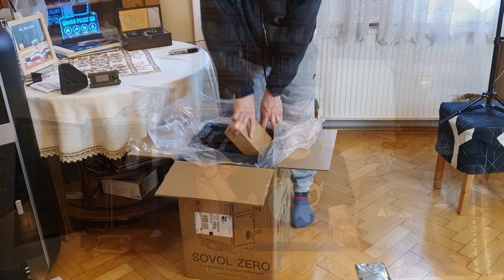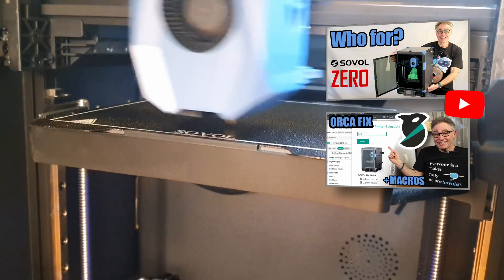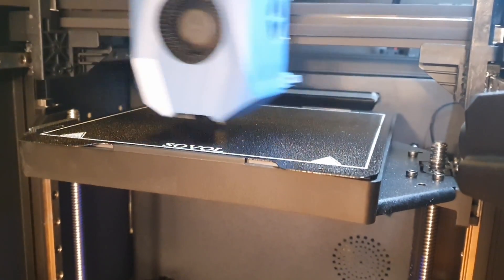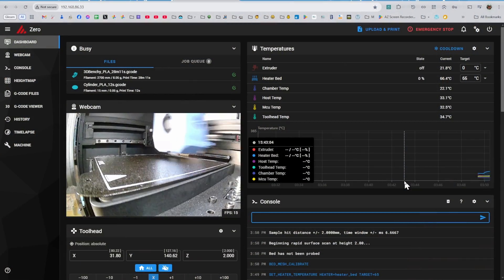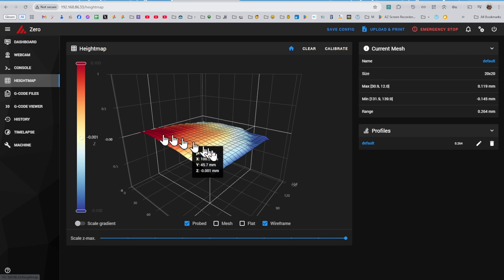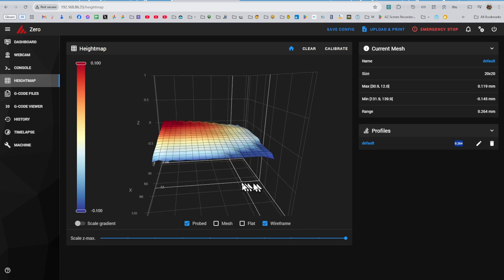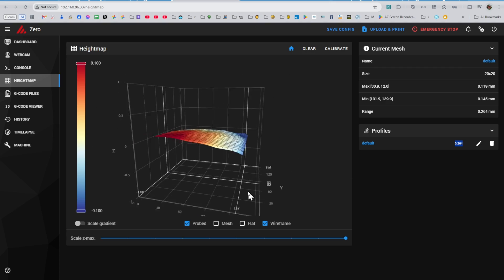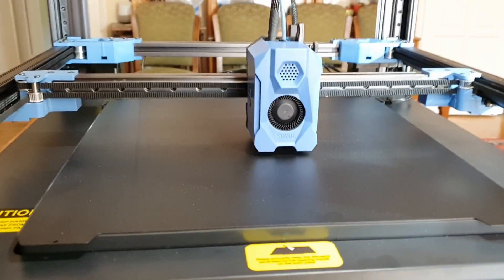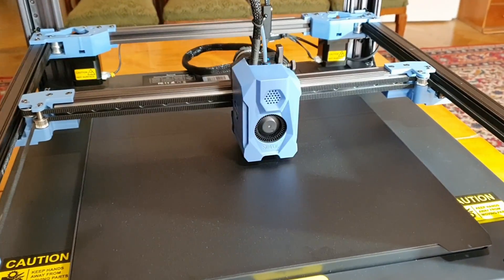We were among the very first to receive early beta units of the Sovol Zero back in January and have already made a couple of videos about it. As I mentioned in our introductory episode, I was pretty disappointed in the surprisingly high height range of the bed mesh. A range over 0.264 millimeters on a 152 by 152 millimeter bed is pretty horrendous — that's as if your SV08 bed came with a range of several millimeters. Not nice.